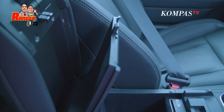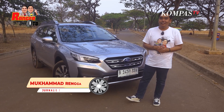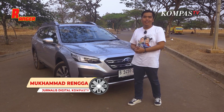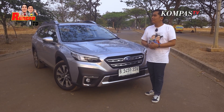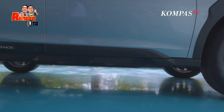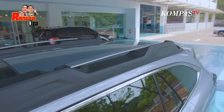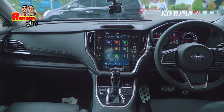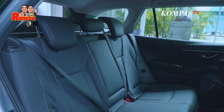Tadi kalian udah lihat gimana eksterior dan juga interiornya dari Subaru Outback 2023 ini. Mantap kan? Menurut gue overall bagus ya. Dari sisi luarnya dia kelihatan udah macho banget. Ground clearance-nya tinggi, ada roof rail yang bagus. Di bagian dalam ada konsol yang gede, grip-nya mantap, dan juga minim tok-tok. Di depan dan juga di belakang, bener-bener mantap, empuk-empuk semuanya.